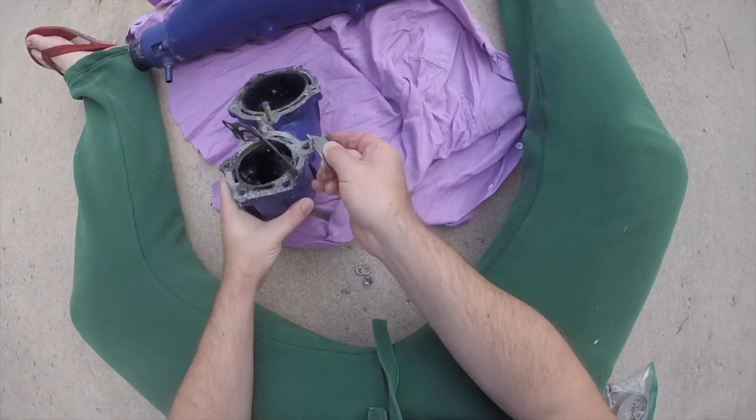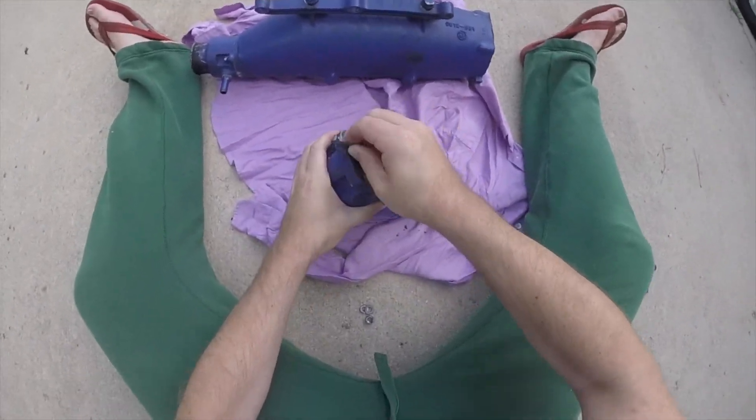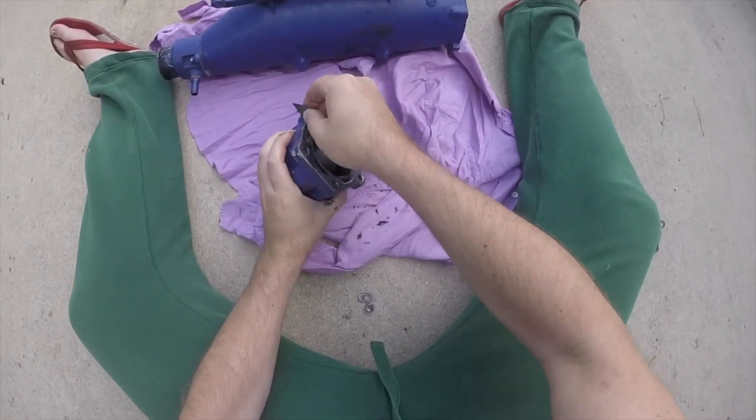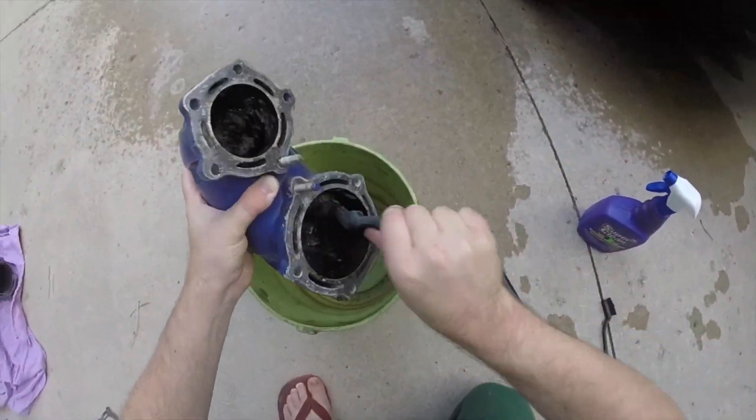I start off by using a razor blade to remove the old gasket material. It is very important that we have a clean smooth surface to apply the new gasket to, otherwise it will not get a good seal. After the gasket surface is clean, I use a degreaser to clean the head pipe.